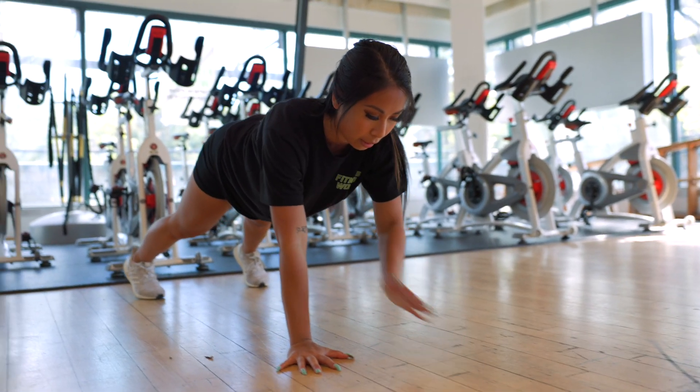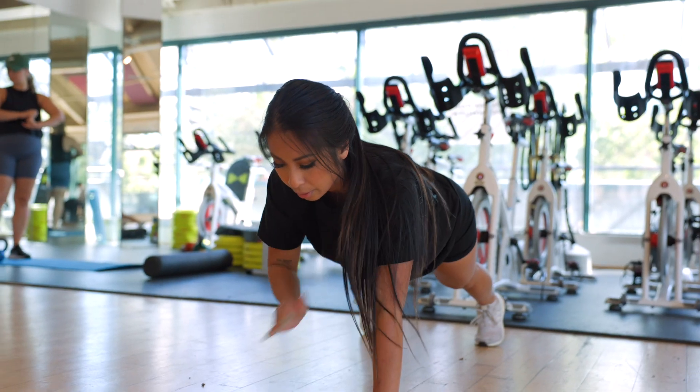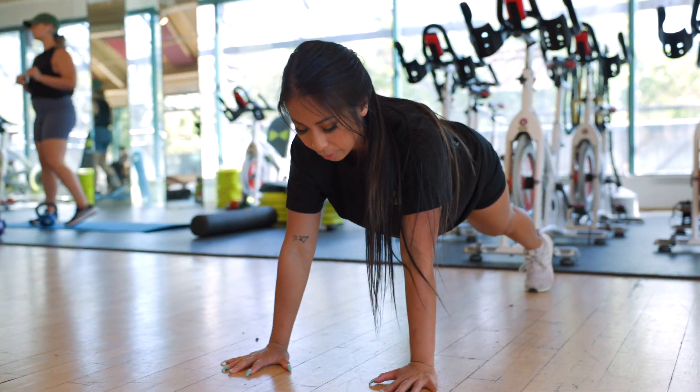The last exercise is a plank with shoulder taps. Hold for 30 seconds, alternating tapping each shoulder while maintaining a strong plank position.